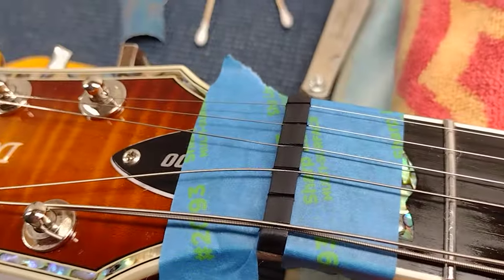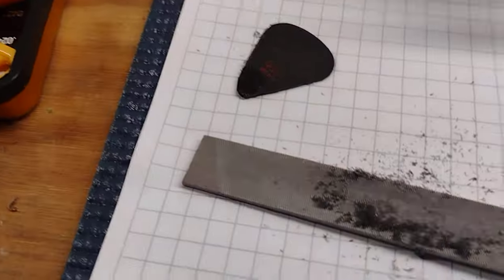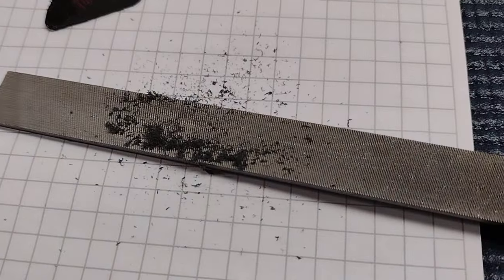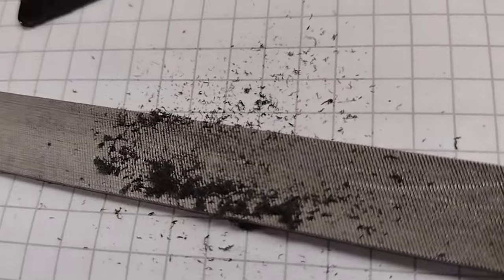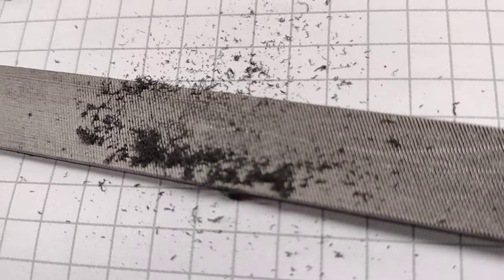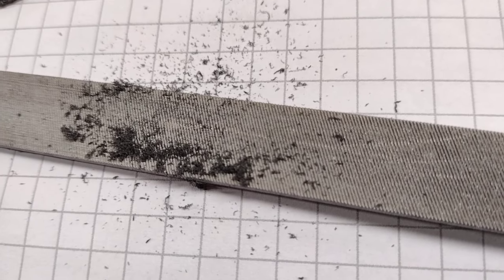I have some masking tape on the guitar to protect it from the super glue. And right here I have a pile of guitar pick shavings on my file. That will be the material I use to fill in this slot.